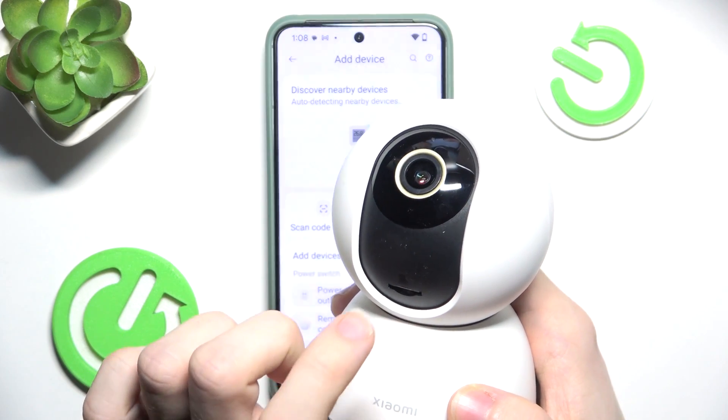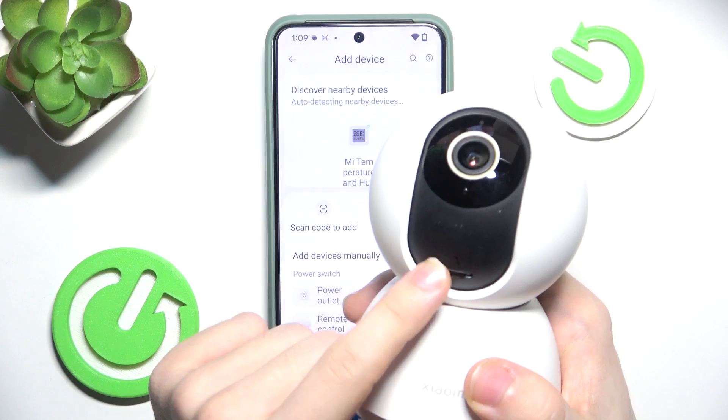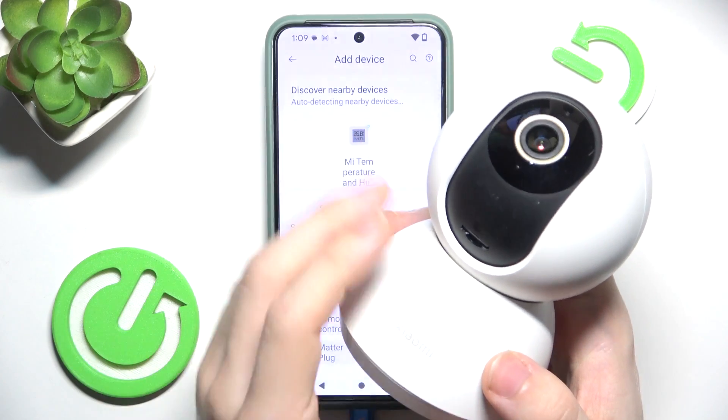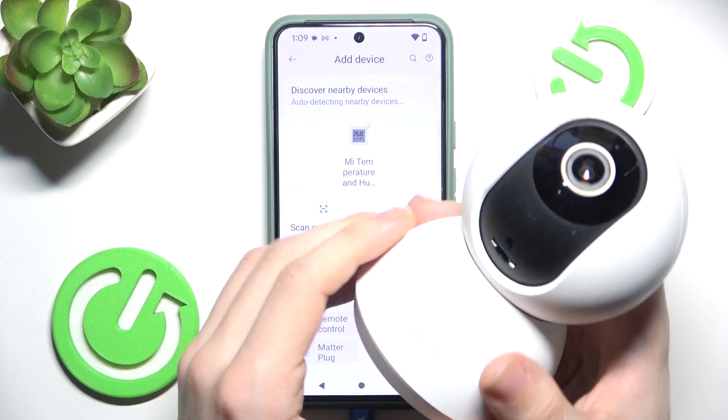Remember that to move the lens, it has to be unplugged from power, because when it's plugged in it will decalibrate the camera. So only move the lens if it's not plugged in.